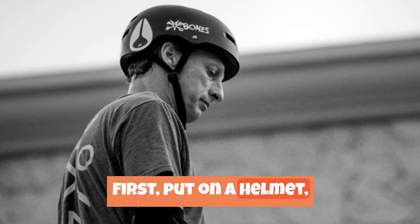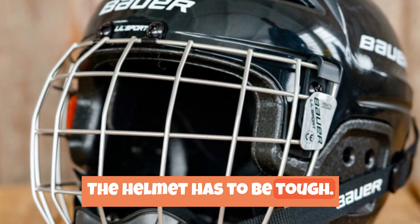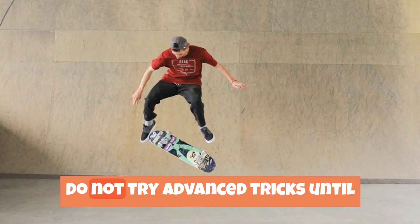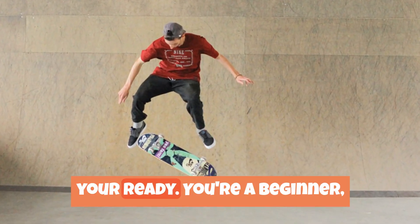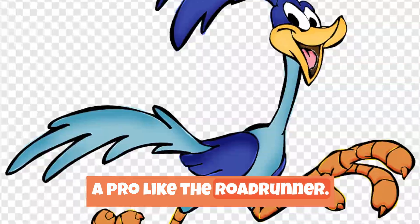First, put on a helmet, knee pads, and elbow pads. The helmet has to be tough — tougher than a large anvil from the Acme Company. Do not try advanced tricks until you're ready. You're a beginner, so do toddler tricks until you're a pro like the Roadrunner.